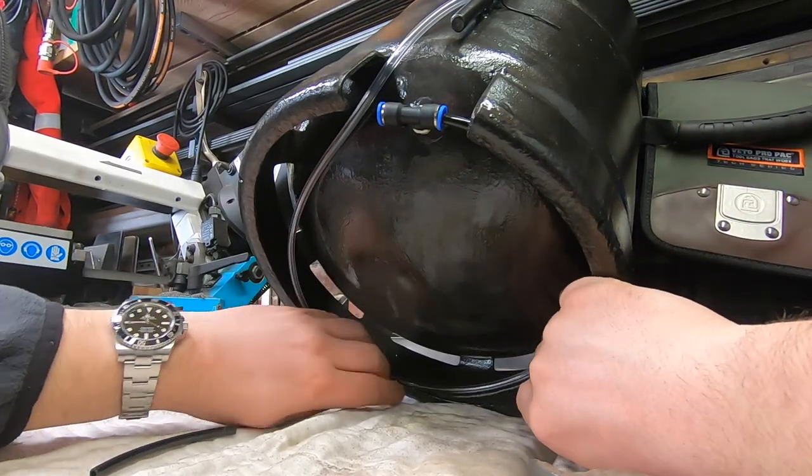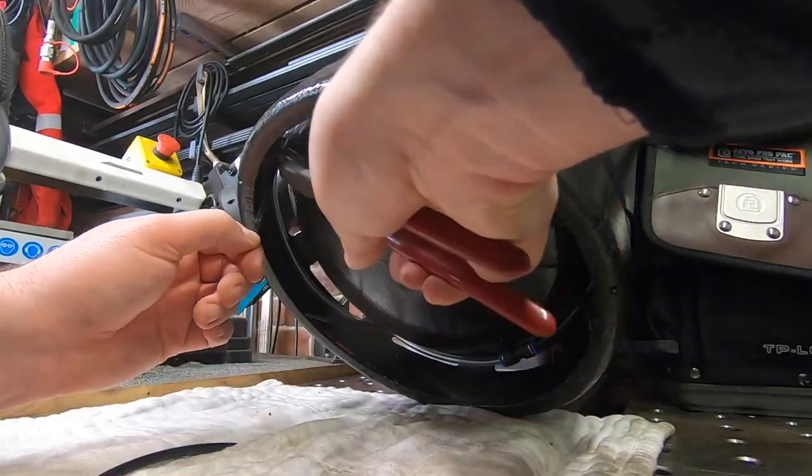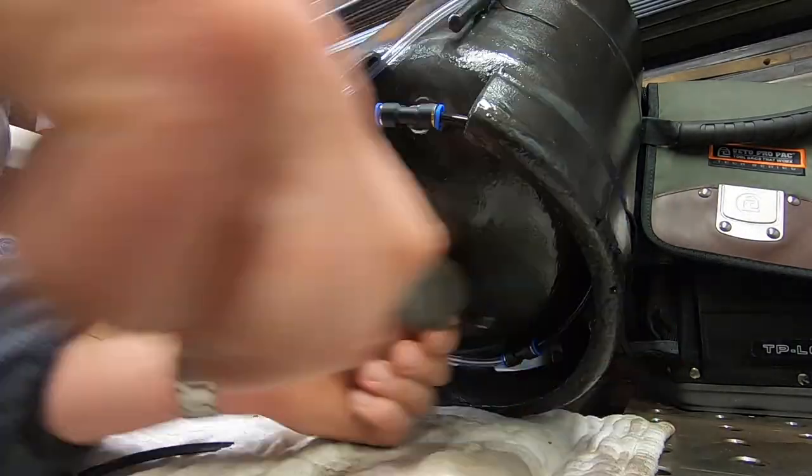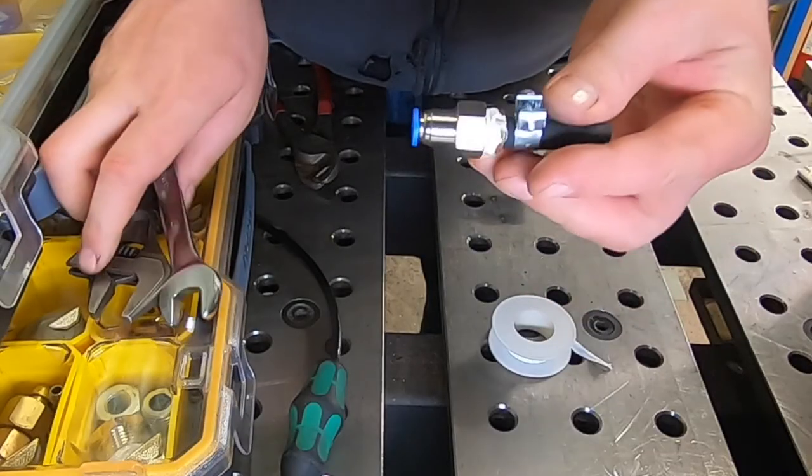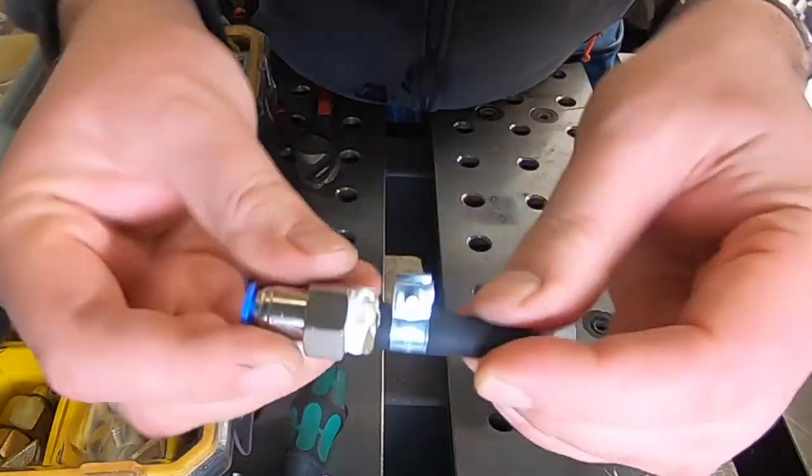We're going to make a nice tidy job underneath here with some cable ties, and then we're going to make an adapter which will go from a six millimeter pneumatic fitting through to the white plastic fuel line that we installed on the diesel heater earlier.